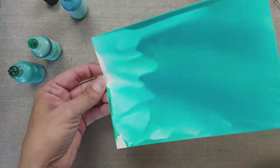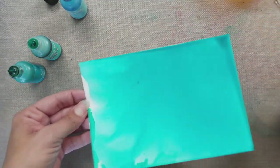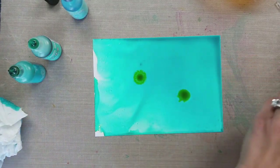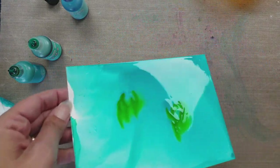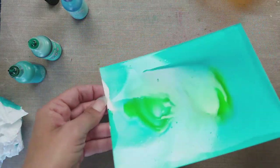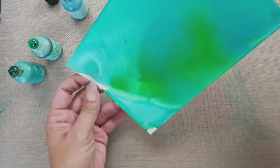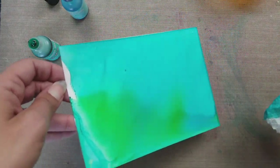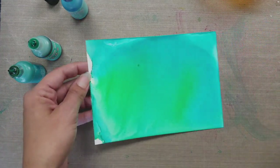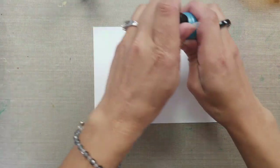I do this on top of a craft mat just to try and contain some of that mess, and I'm dabbing off the excess with a paper towel. This is a really smooth blend using isopropyl alcohol — it really gets the alcohol ink to move. It's very fluid and it lightens up the colors a little bit, which is what I wanted. I've done some before using the blending solution and it is a lot more vibrant and doesn't move as well, so depending on what look you're going for you could try one or the other.